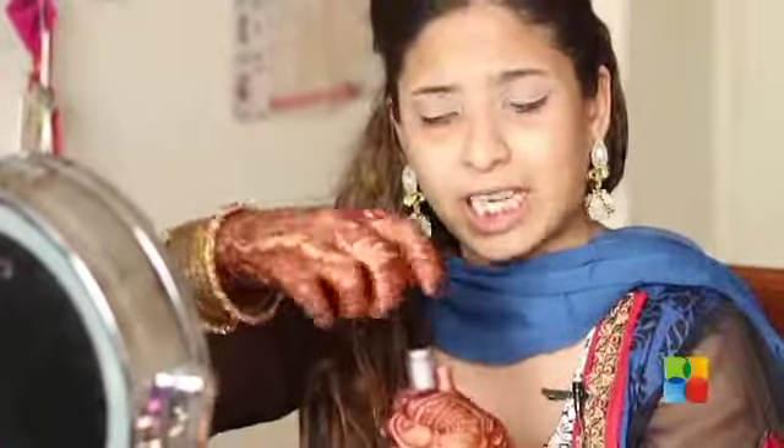I'm starting off by using some eyeshadow base for my eyelids, applying it with my fingers. Then I'm getting some silver dust and applying it in the corner of my eyes and on my eyebrow bone, just to highlight these areas.